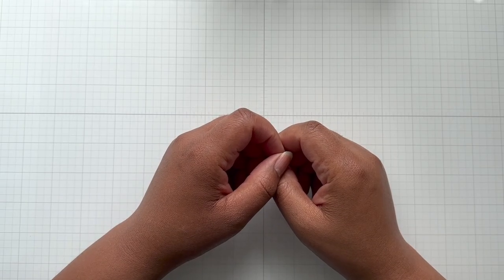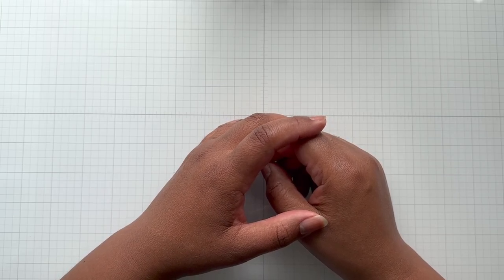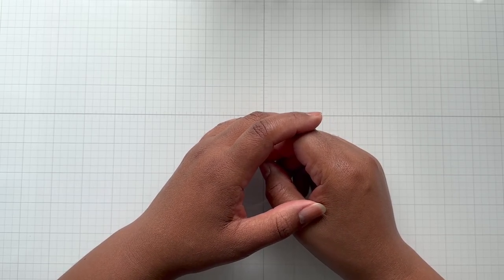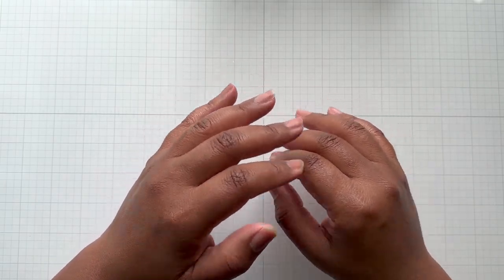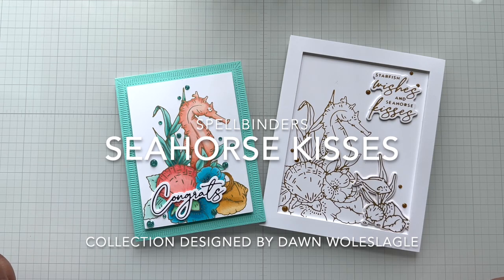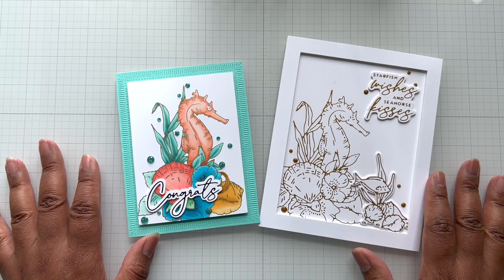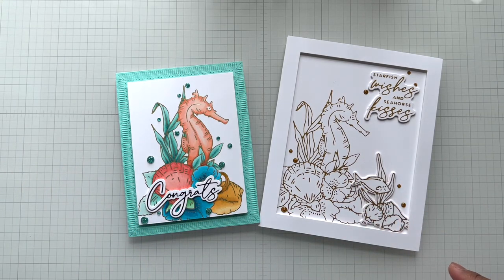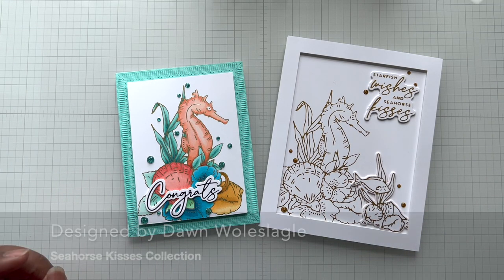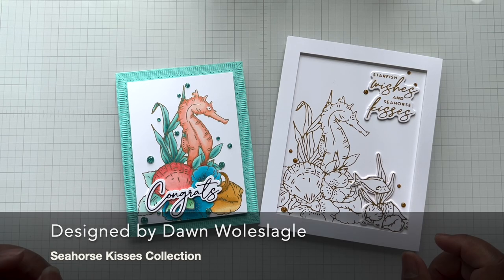Hello Crafters! This is Suzanne from A Creative Muse and if you can tell by the smile in my voice, I am still loving all these collections in April. So much crafty goodness. Now it's time for me to introduce you to the Seahorse Kisses Collection. Can you say marine life love? All sorts of underwater tropical goodness with this collection. This collection is designed by Dawn W. — I'm going to put her name on the screen because I cannot pronounce that.